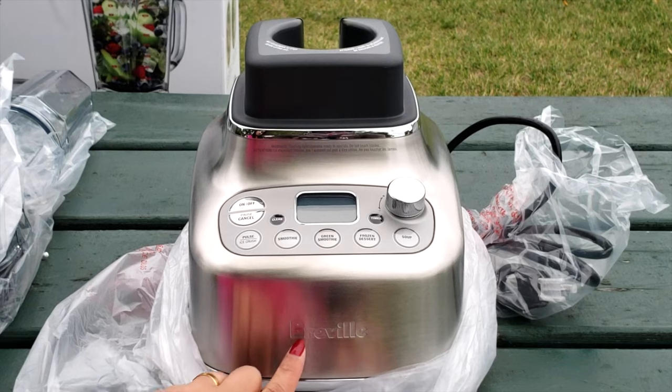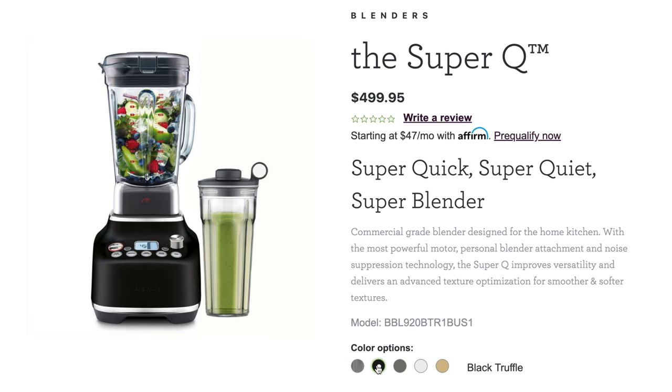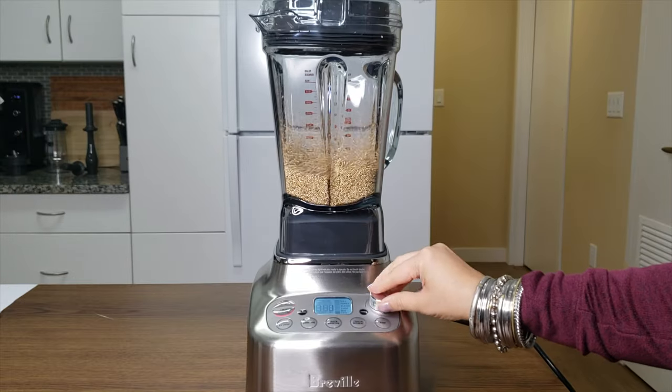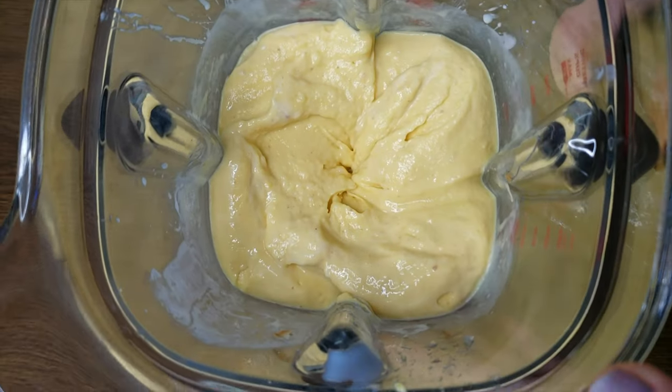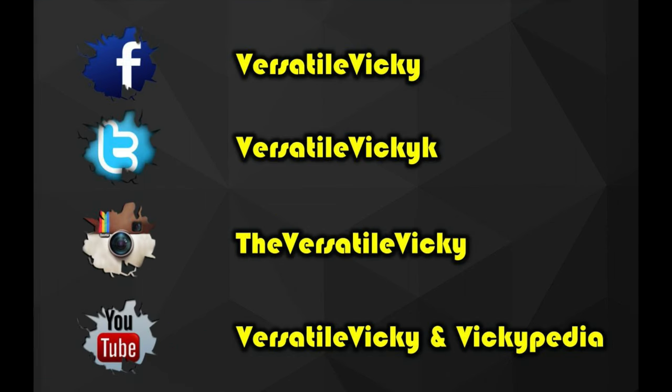If you haven't seen its unboxing, check its link in the description box to know its contents along with warranty details. This blender is super versatile and it took me a lot of time to use, test and then consolidate all the videos. If you like my hard work, don't forget to hit like and subscribe to my channel for more, as I always give my best.